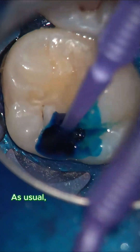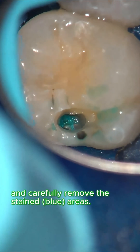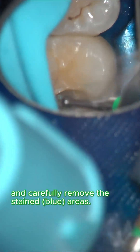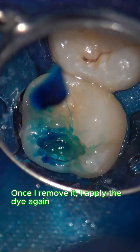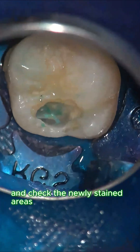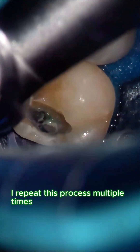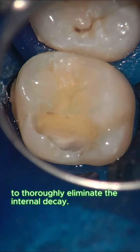As usual, I apply caries detector dye and carefully remove the stained blue areas. Once removed, I apply the dye again and check the newly stained areas, which I then continue removing. I repeat this process multiple times to thoroughly eliminate the internal decay.